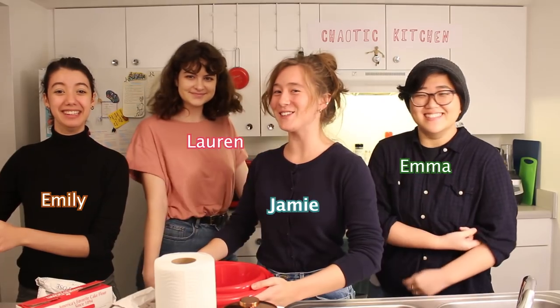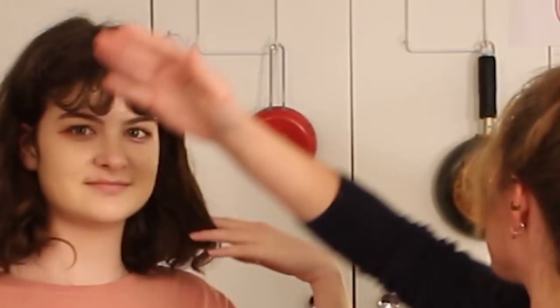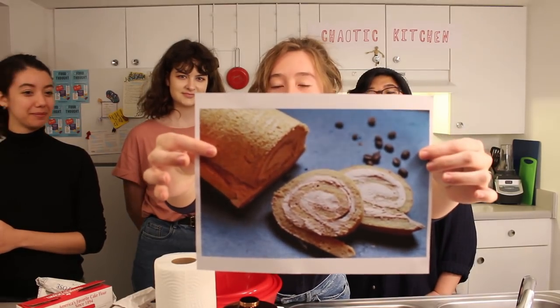Hi, and thank you for joining the four of us. This is our first video and today's segment, the first ever segment, is called Chaotic Kitchen. And today we're gonna be baking — what's it called? Mocha swiss roll.